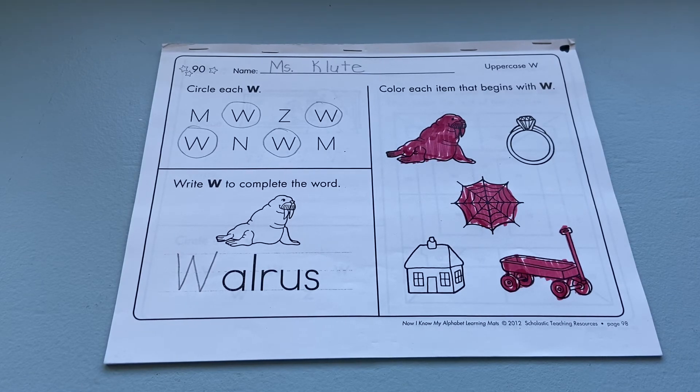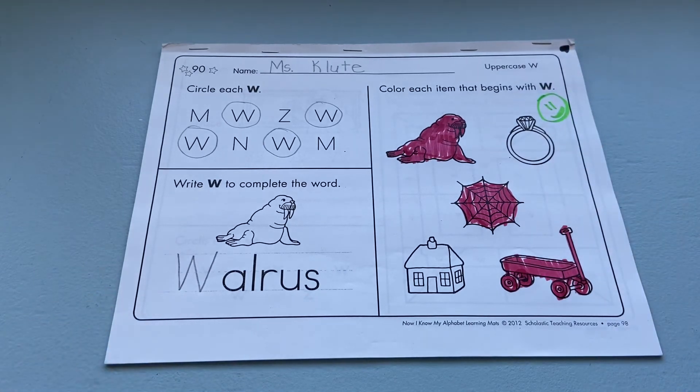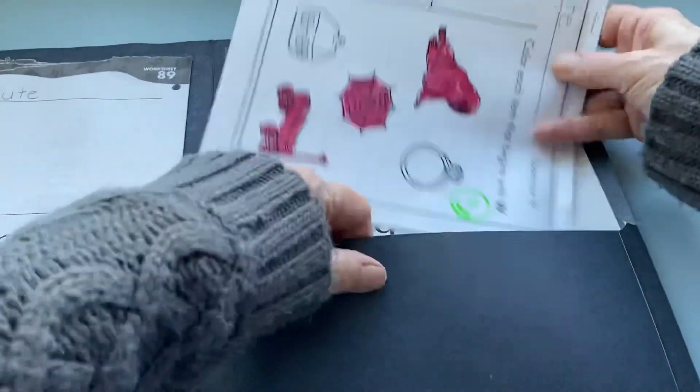Then you can go ahead and give yourself an exit ticket after you've colored those. This will go back inside your blue phonics folder for next time.